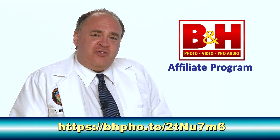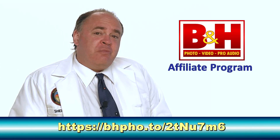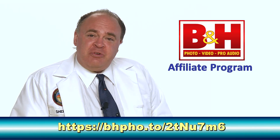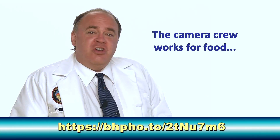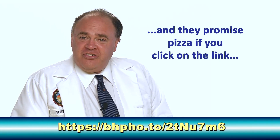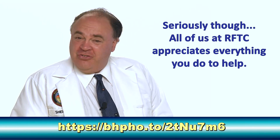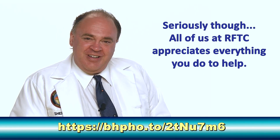To keep up with the latest on drones, be sure to click subscribe. Our friends at B&H Photo have added us to their affiliate program. When you order from them by clicking on the link in the description below, a small portion of your purchase goes to support the Roswell Flight Test Crew. There's no additional cost to you, but your support makes a world of difference to us. So save the link and share it with your friends. Thanks!